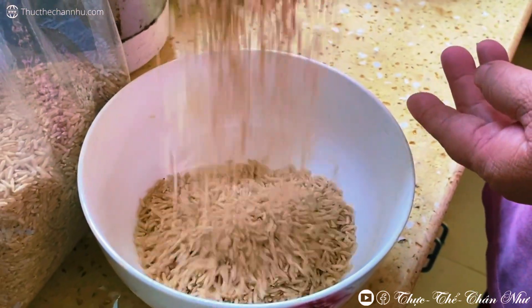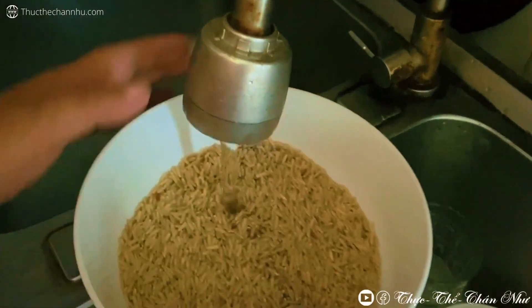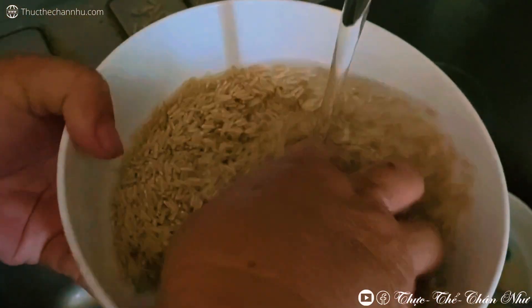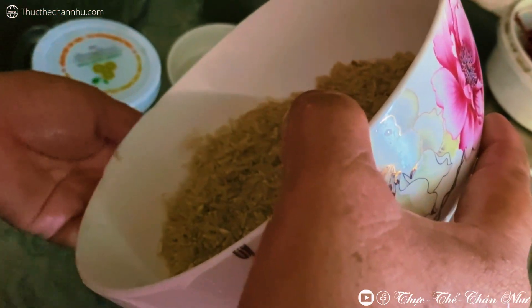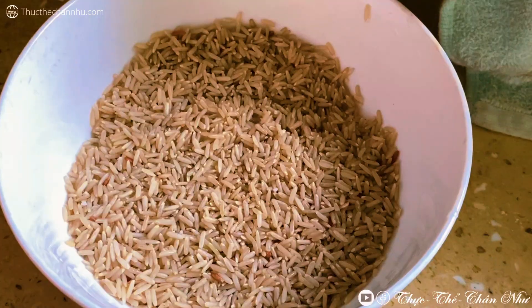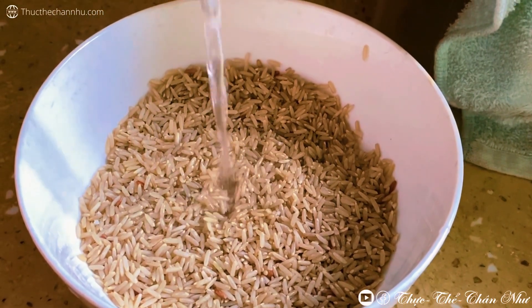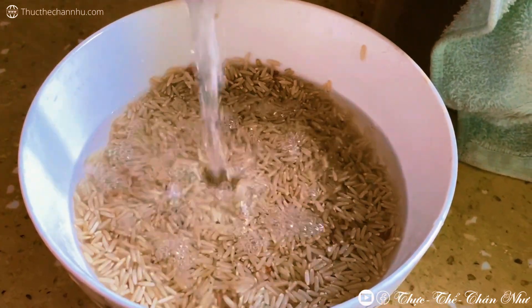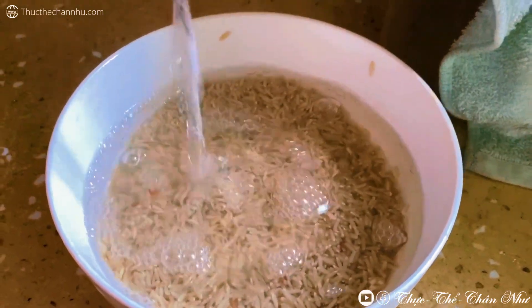Nếu như mà bạn có thời gian bạn hãy ngâm cái gạo này khoảng tầm 4 đến 8 tiếng. Còn nếu như mà mình muốn nấu nhanh, mình sẽ ngâm nước sôi khoảng tầm 1 tiếng đến 2 tiếng. Nếu mà mình nấu vội thì mình sẽ ngâm nước sôi cho nó nhanh một chút. Mình hầm cháo nó sẽ ngon hơn.